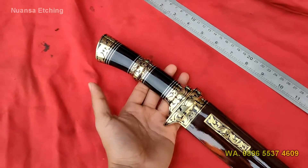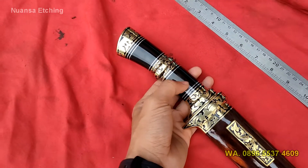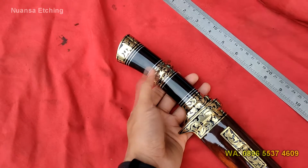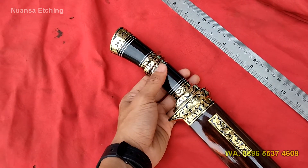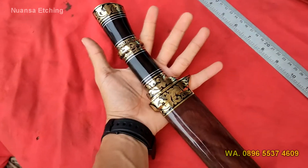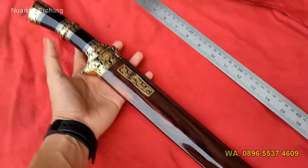Gagalnya disini kita menggunakan materi tanduk, ini hitam, ini tanduk. Kolaborasi dengan dural kuningan yang sudah diberi motif etching — motif batik yang hasil dari etching, dan ini bersifat permanen juga. Mantap, sangat premium sekali.